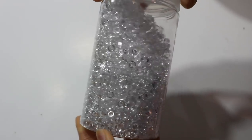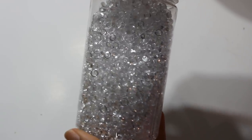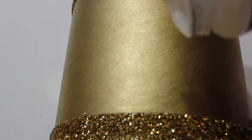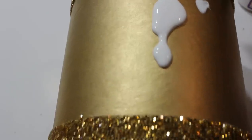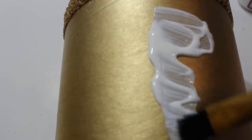Next I'll be going in with these clear beads that I picked up from Michael's. With a brush, I'm just going to paint on some Mod Podge.